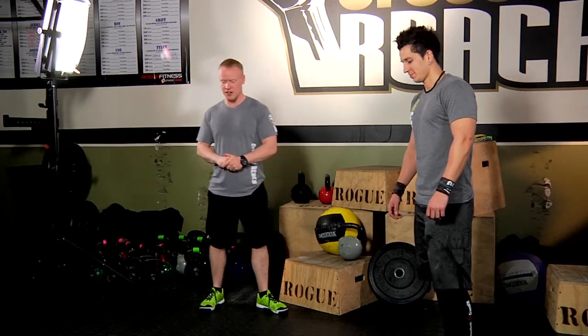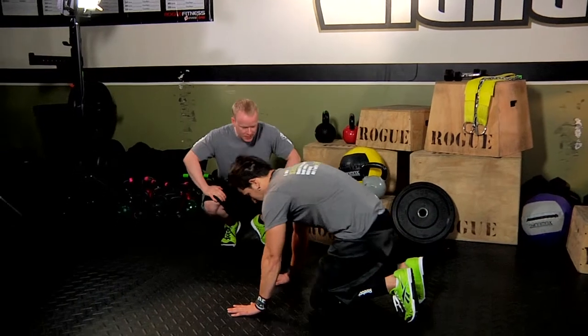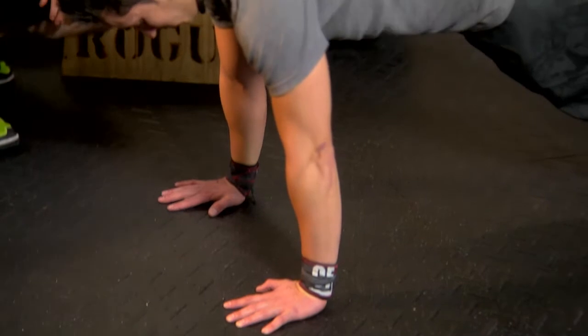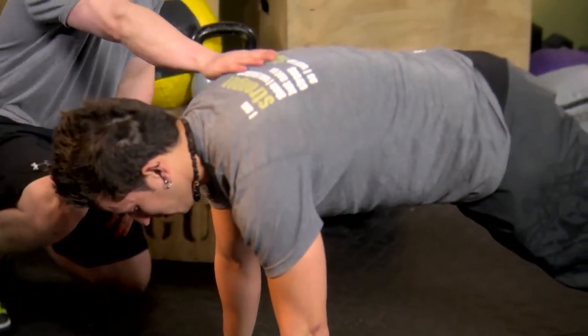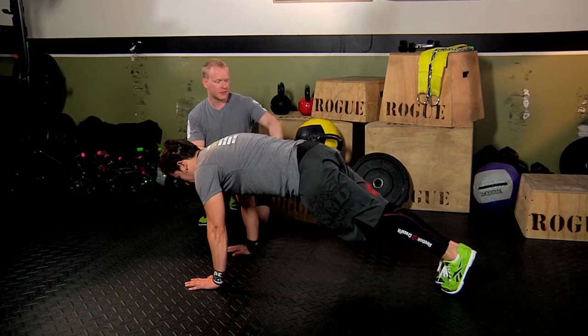So Gus is going to get onto the ground and assume a good push-up position. His hands are about shoulder-width apart, his weight is directly above his hands — he's not too far forward, not too far back. His feet are together.